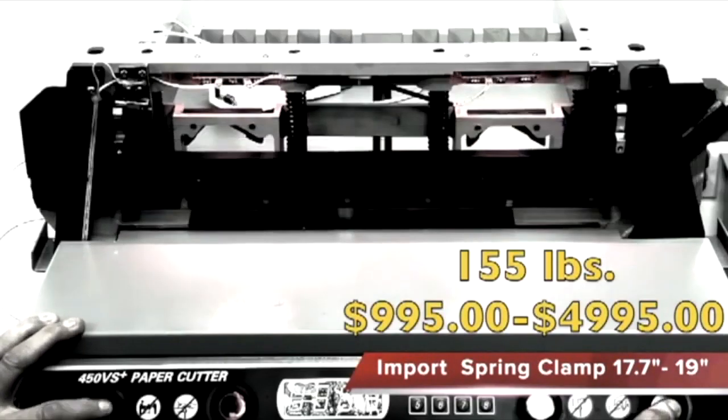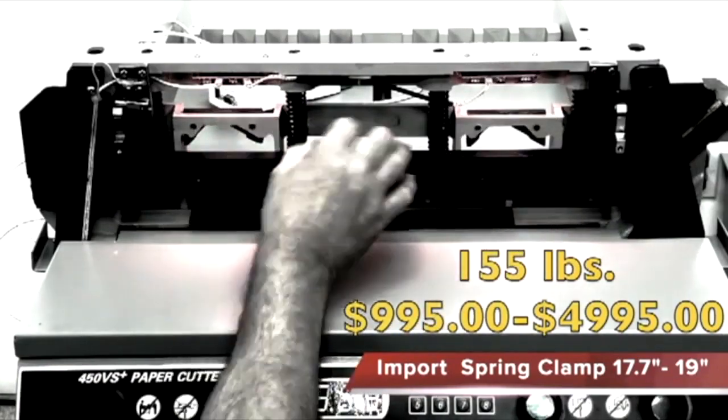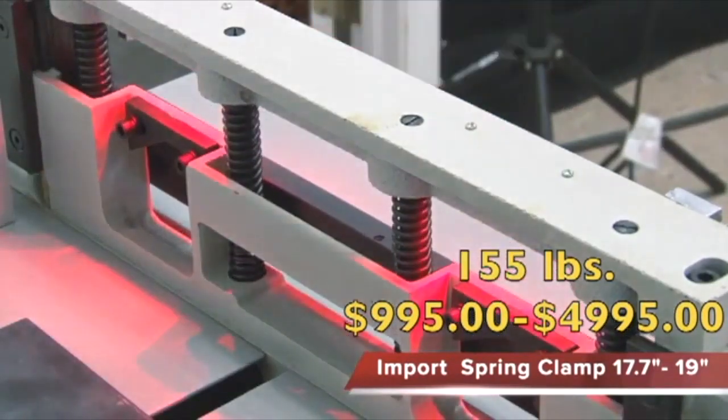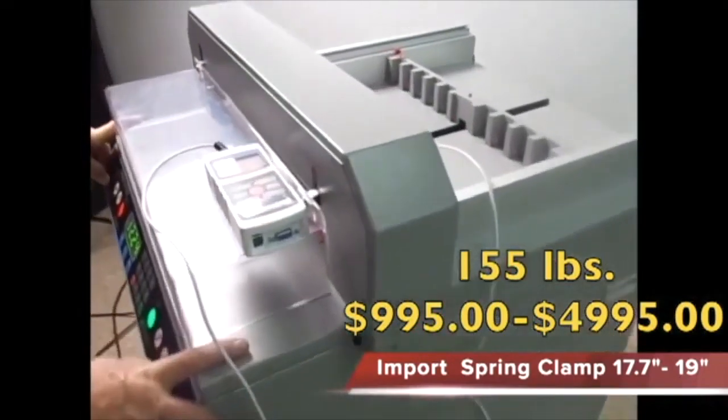Next, we're going over electric cut spring clamping paper cutters. These range in low to somewhat mid pressures, but not high at all. They're great for office environments, very similar to the lever clamp system, but not much of a production model. The spring-loaded clamp comes down as the knife is driven by a motor — both run together, meaning you cannot clamp separate from the cut cycle. That's the biggest disadvantage. They are good machines for startups but not a high-production machine, ranging from 155 to 400 pounds of clamping pressure. As the springs get weaker, the clamping pressure gets weaker. They range from $995 to $4,900.